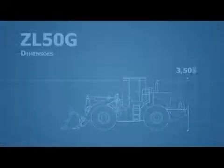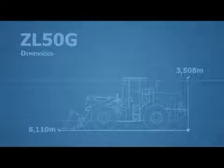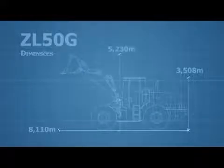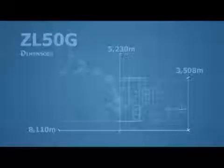The ZL50G is 3,508 millimeters in height from the floor to the ceiling of the cabin, 8,110 millimeters from the rear to the end of the bucket at rest, and 5,230 millimeters in height with the bucket at its maximum elevation.